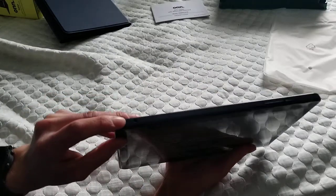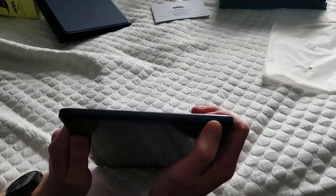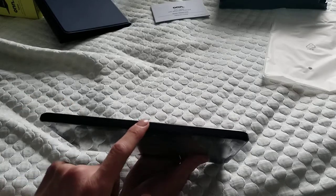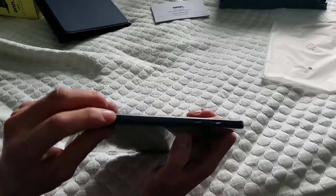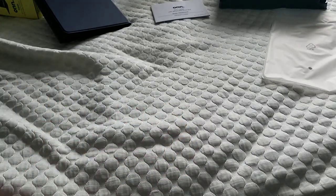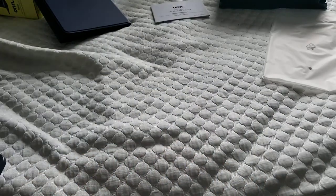You actually have a headphone jack, unlike a lot of things these days. There's a volume rocker and a power button. There's one speaker here, and one more speaker on the other side — so two speakers total, which is really cool. There are also micro USB and micro SD slots. And you do have the camera on the back.